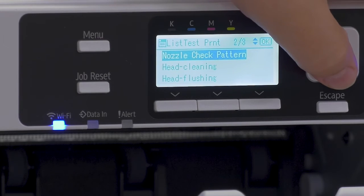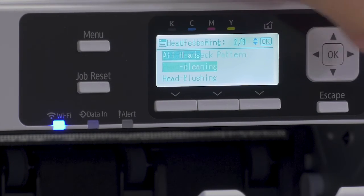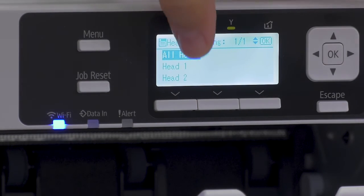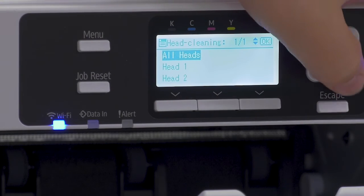If you are ever missing any nozzles, you can select head cleaning. Head cleaning will ask you which head you want to perform on. If you have missing nozzles in black and cyan, that would be under head one. If you're missing in yellow or magenta, that would be on head two.